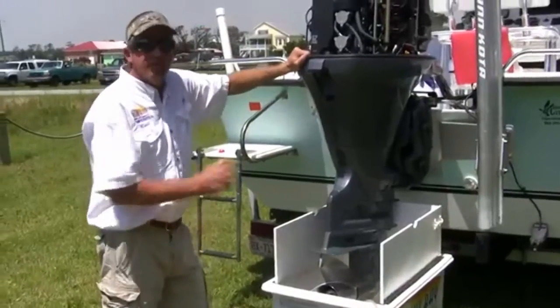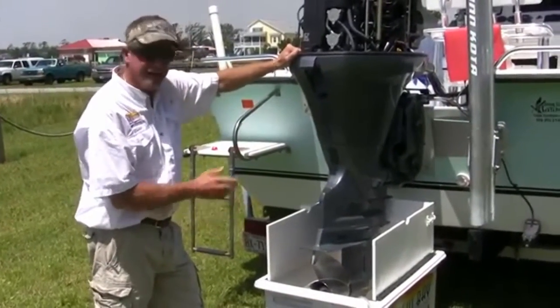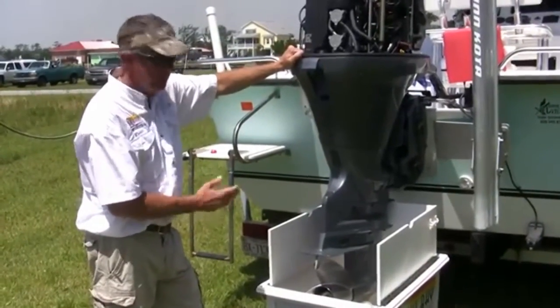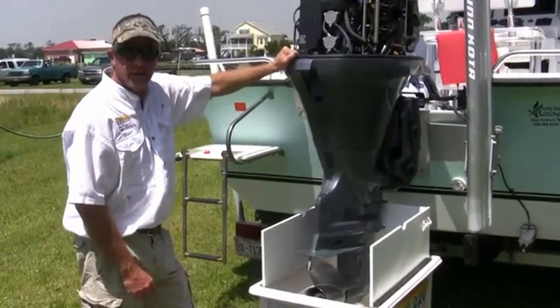We've been flushing for approximately an hour and a half, and our foam has dissipated. Our descale is complete. We've reinstalled the thermostat. We're going to unhook our system and flush the motor with fresh water to clean out any leftover debris.